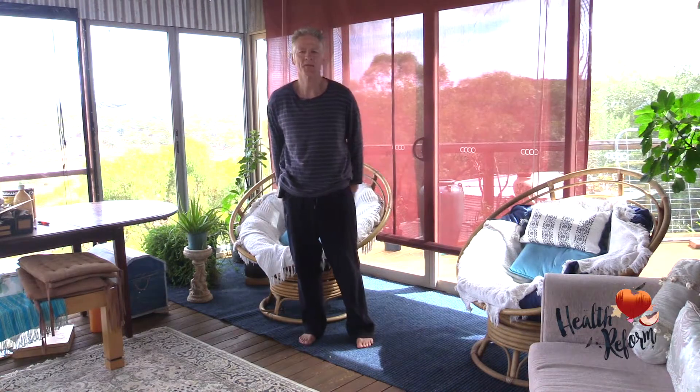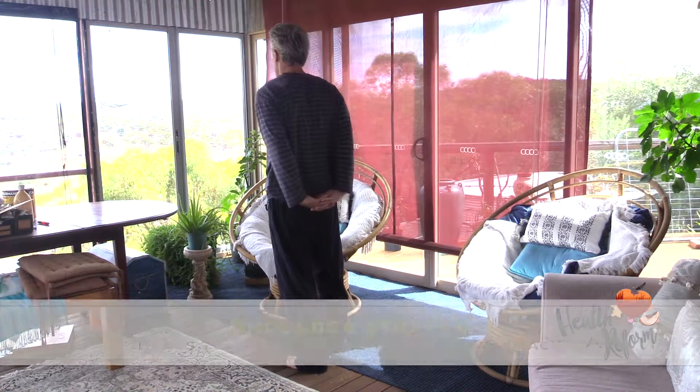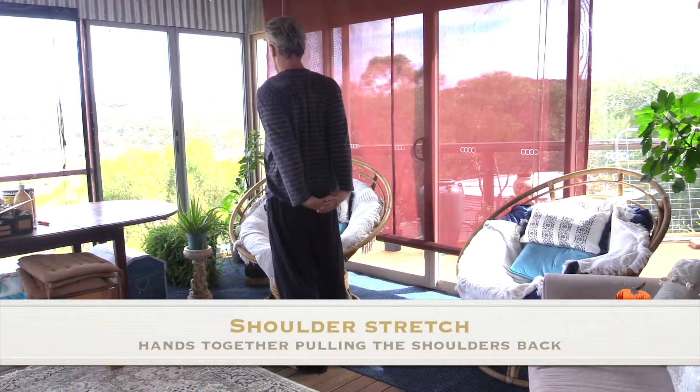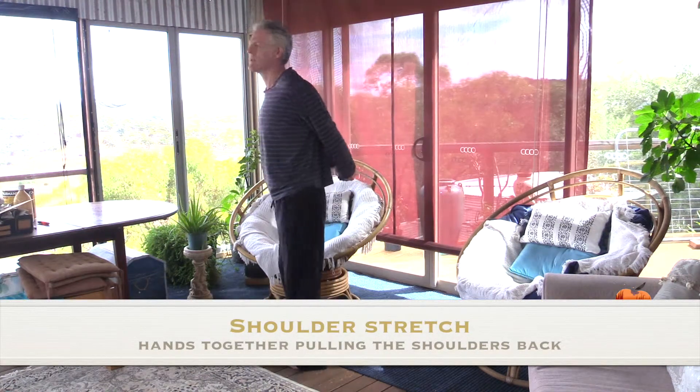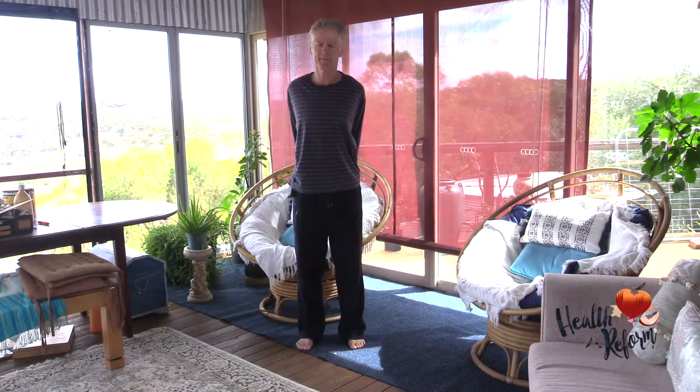Clasping the hands behind the back, the hands interlaced, pulling the shoulders back and giving the shoulders a nice stretch. And coming down to a bending forward — as we bend, we're coming from the hips.